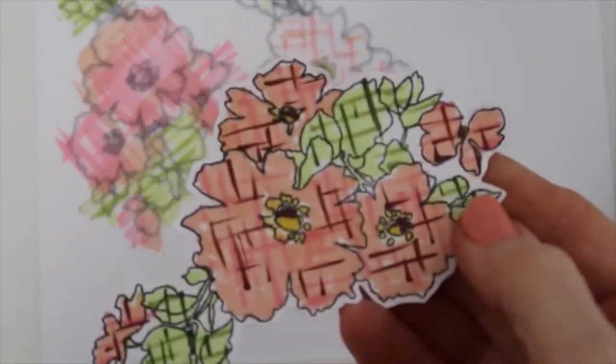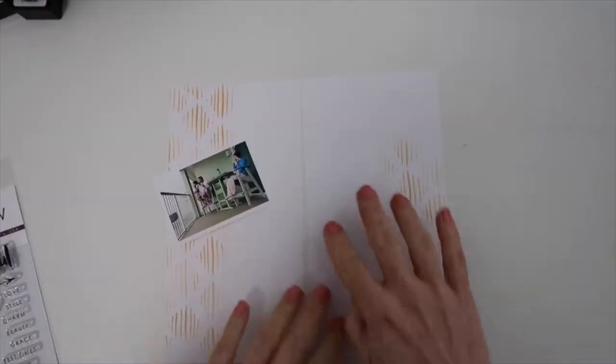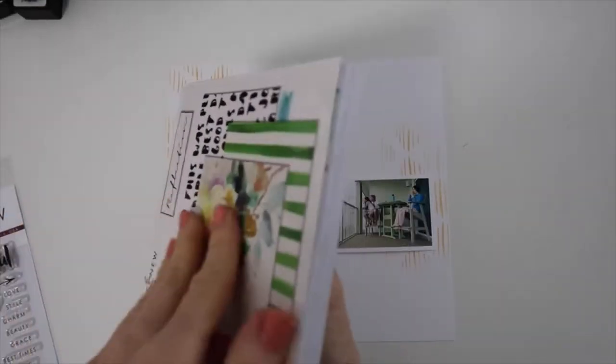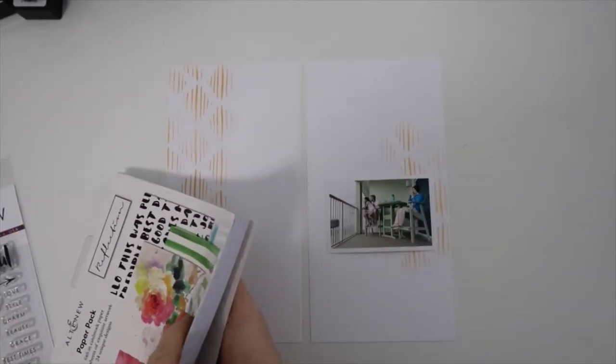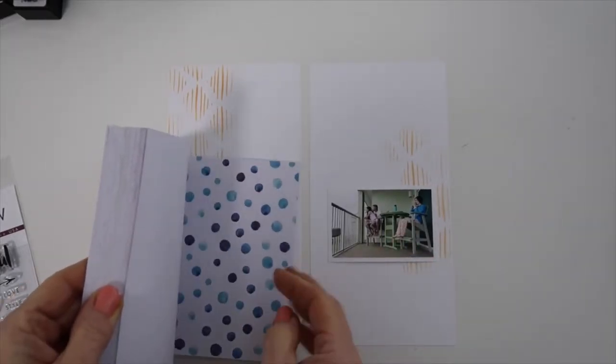Here is the other style — I basically colored it first in a lighter color and then went over it with the stencil with the markers. It gave a different look and added a little bit of the brown to it. But the other two were my favorites, and I did more of those to use on this spread.